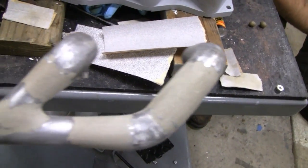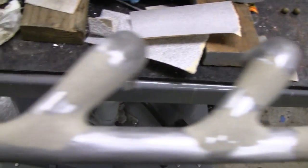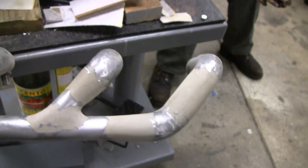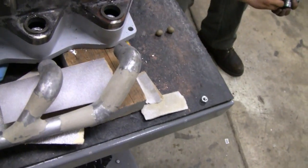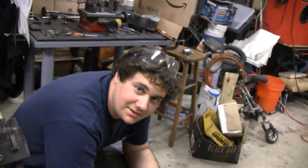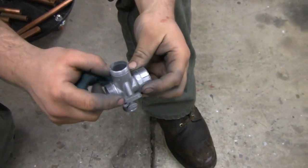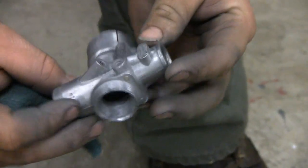Alright, I just got all the body work done on the exhaust pipe here. I still have to sand this last one, but it looks pretty good. My buddy Mike stopped over — he's going to clean up the carburetor, the old Delordo.